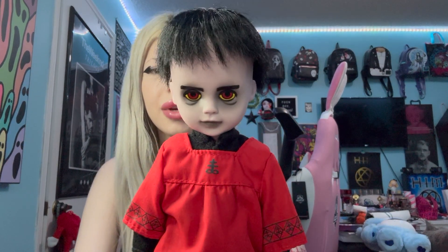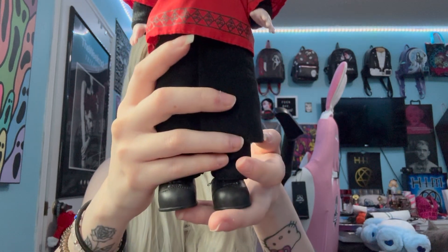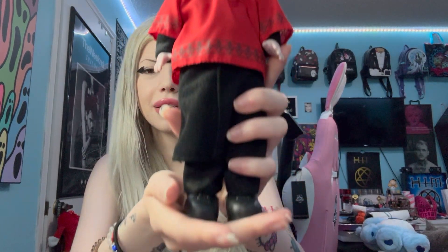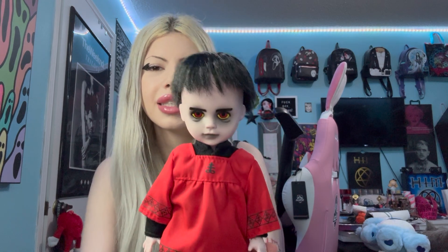Upon closer inspection, it is the Living Dead Dolls logo going all across here and across both of his arms. I'm going to show you him up close. Here is Mr. Judas — he's adorable. Also, he's got some black socks on and black shoes, of course, and black pants. So I'm going to show you him up close one more time.